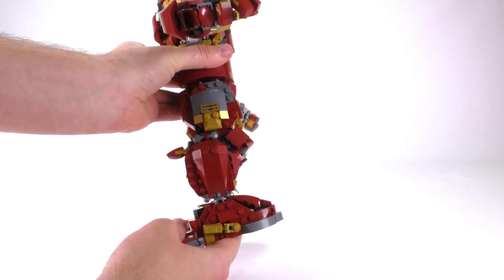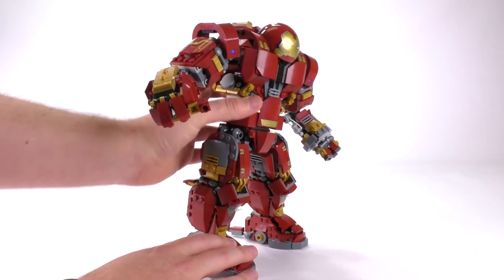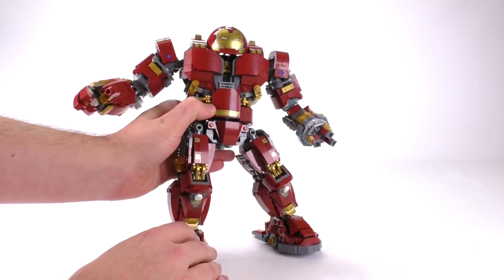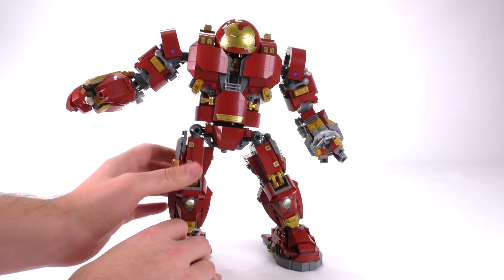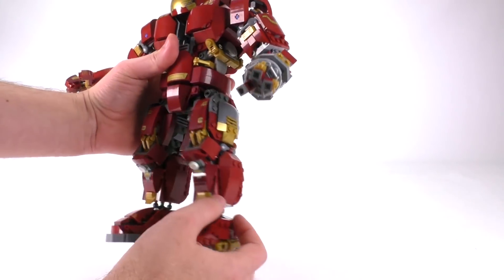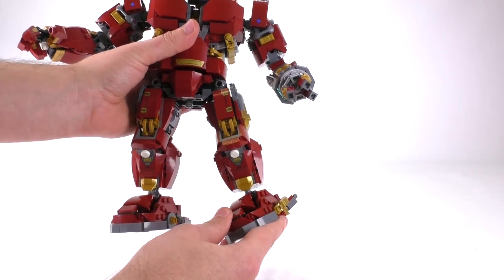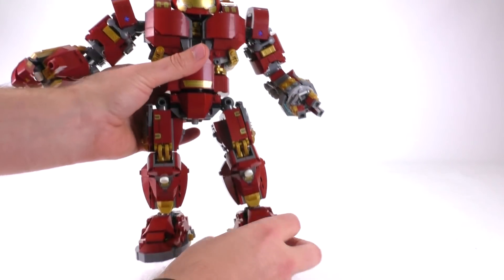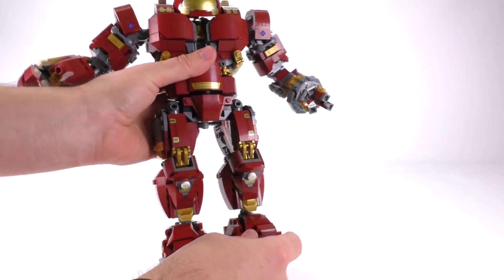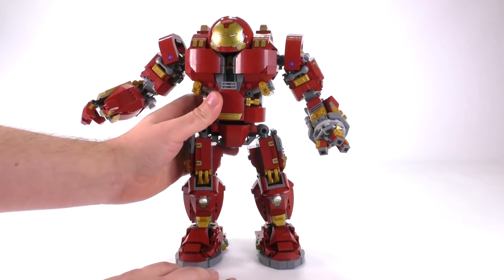The knee joints are locked. They've actually been doing that quite a lot on giant LEGO mechs for a while now, and I think that's fine — it really does add a lot of stability and you can pose the character pretty well without moving the knees. But not having the ability to move the leg forward really does limit him if you want him to look like he's actually walking.